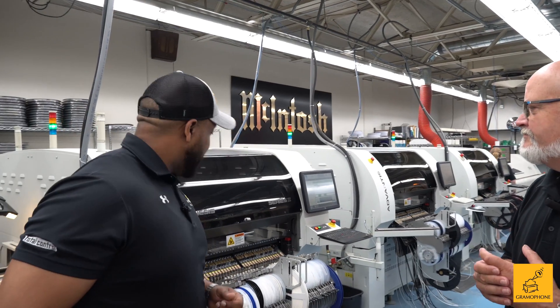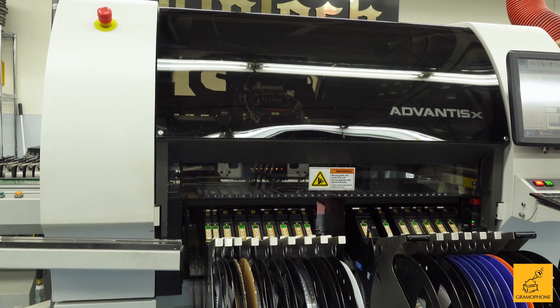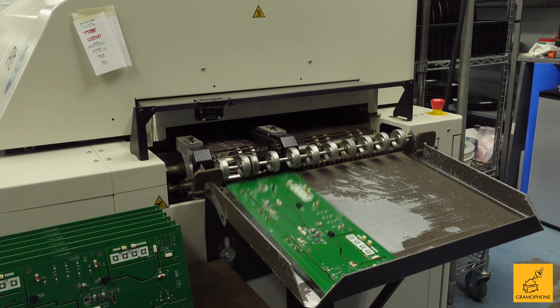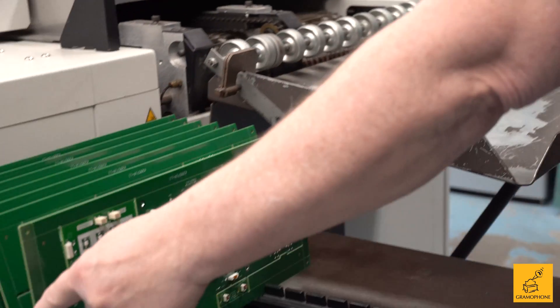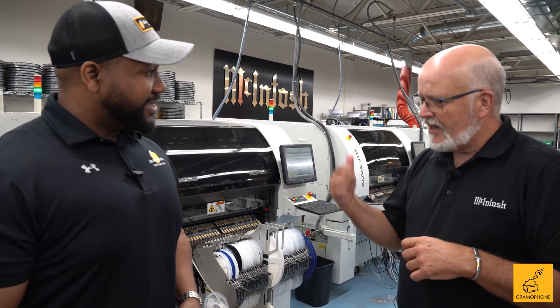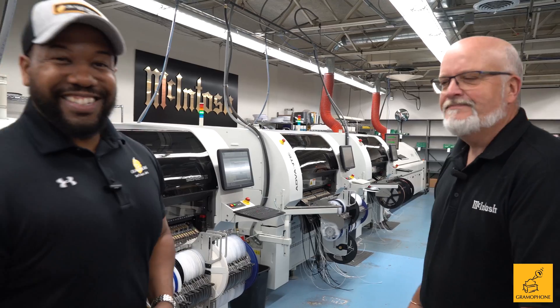Quite a bit of work goes into it, and this is only one step of the process. There are multiple steps we have to go through to get the board to completion. Let's go take a look at the wave solder process — it's pretty intense.